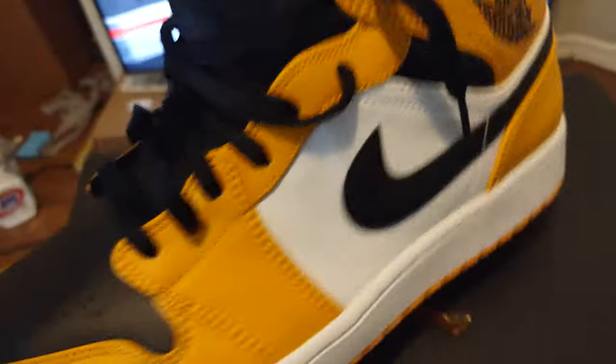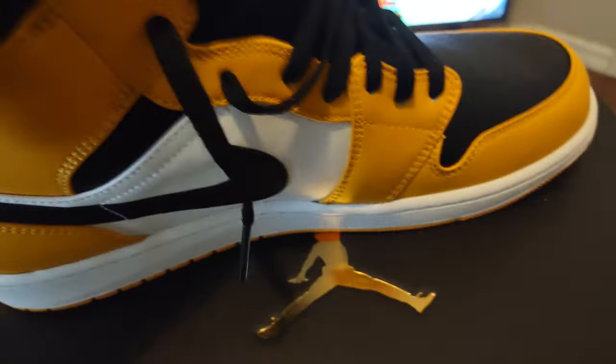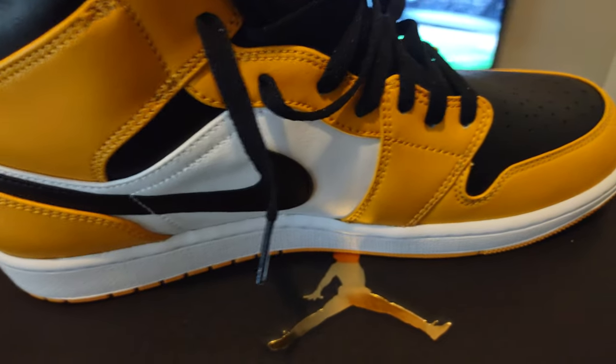The shoe is true to size, as most Jordan 1s are. You can go up a half size if you want, or a full size if you need to — just depends on what you're trying to do. Black Jumpman, yellow inside.